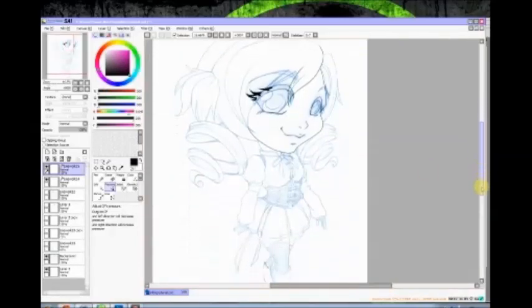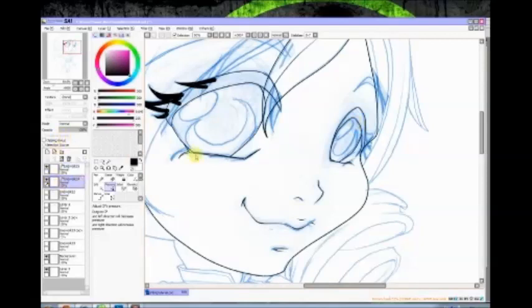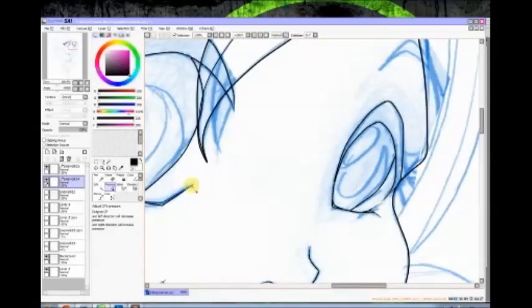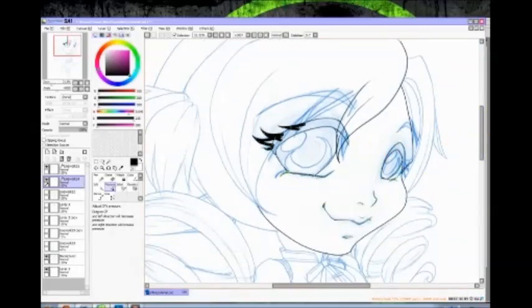Rinse and repeat for the whole thing — that's basically how I ink. You don't need a tablet, just a mouse. I used to really hate inking but ever since I discovered SAI it's become kind of relaxing because it's not so stressful. SAI is a pretty cheap program, under a hundred dollars. I'll probably do another tutorial later on how I color, which is a little different than some people's cel shading — you kind of have to develop your own style. Anyway, that's inking — that's how I ink. I'll see you all later for the next one, bye!